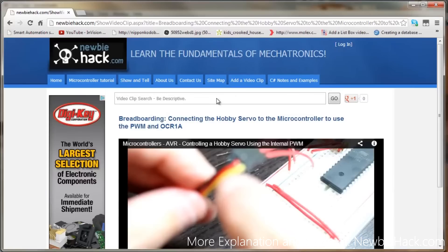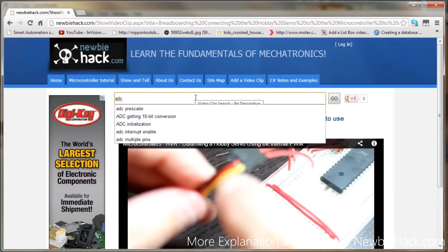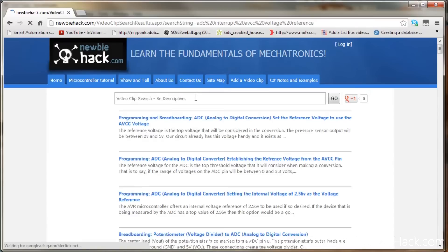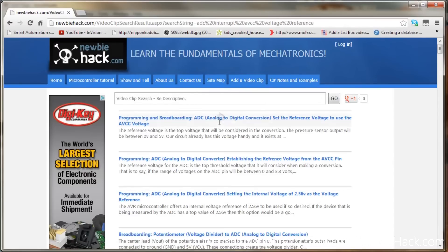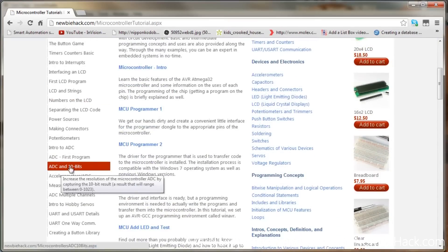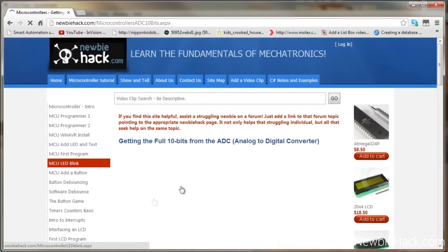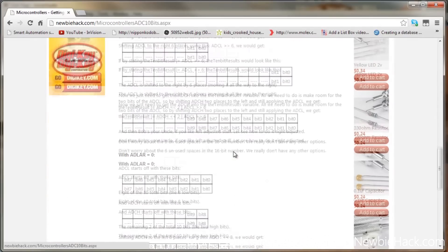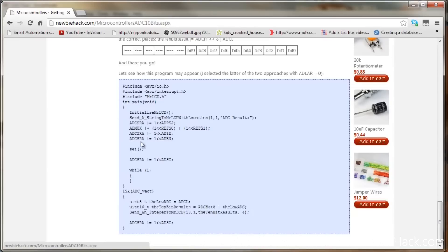Now let's get to programming it. We can also get the code from NewbieHack. We can either look up what we want in the search bar — ADC, interrupt, AVCC — and we'll have a whole bunch of information on the first page. Anything that has 'programming' in the beginning you'll know has the program. Or you can go to the microcontroller tutorial and go to the ADC in 10 bits. We can also search for 10 bits in the video clip search and we should have a program there that we can use.